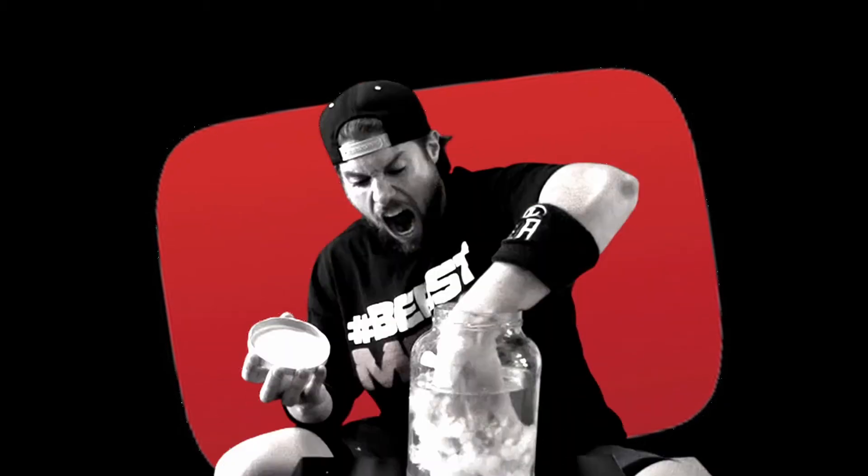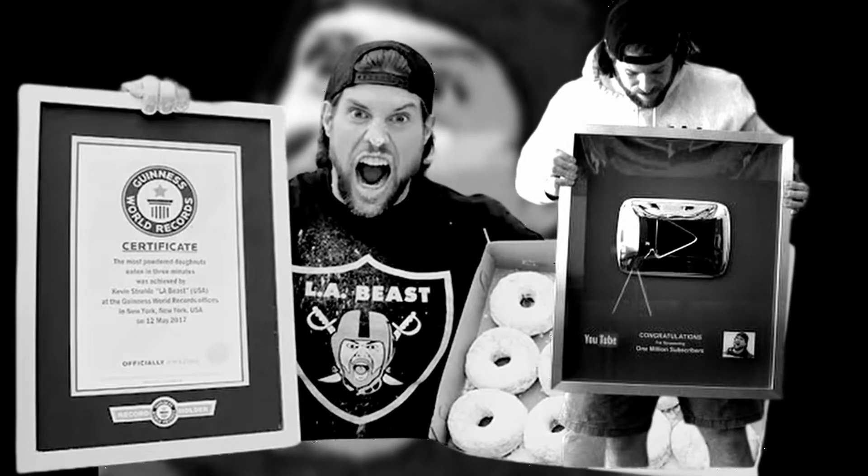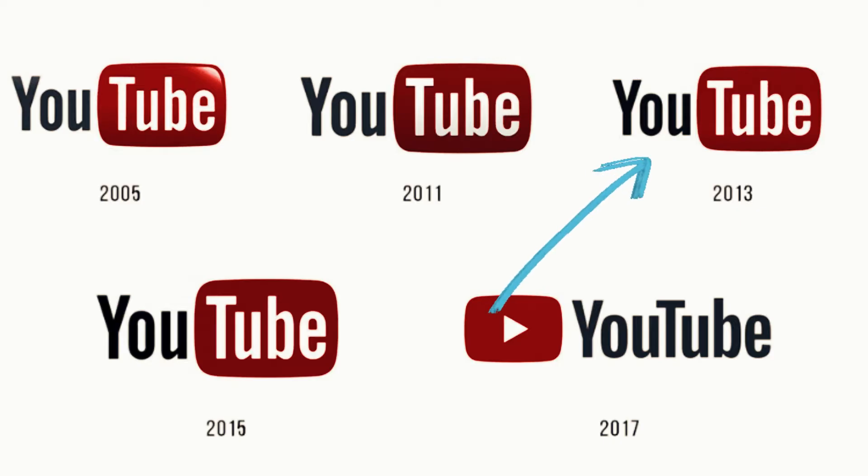If you've been on YouTube for a while, you may be familiar with this guy here. This is LA Beast. He's a competitive eater and YouTuber that's been around content creation for over a decade, and someone I used to watch back in the earlier days of the website.